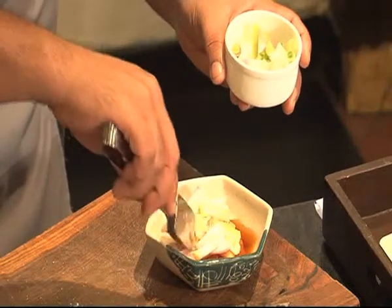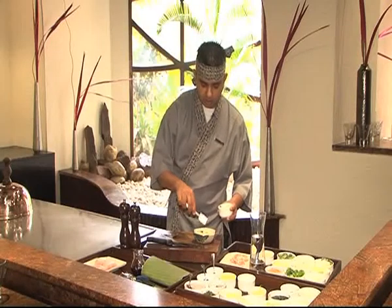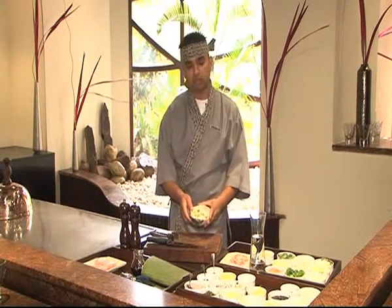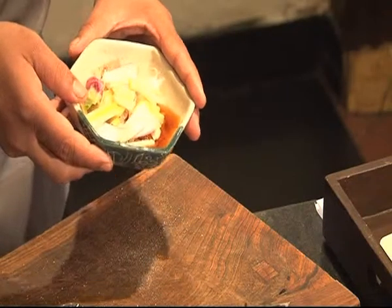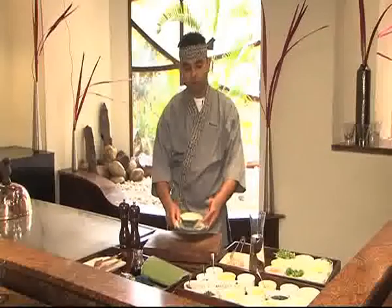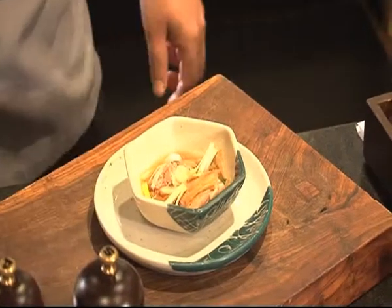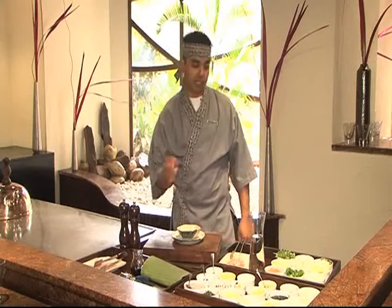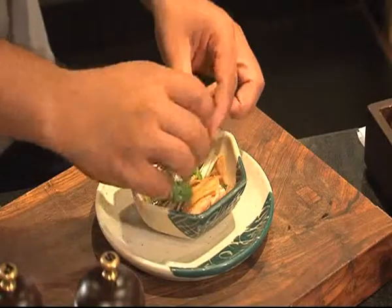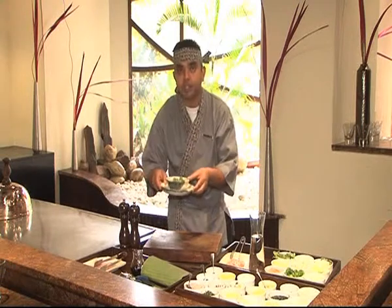Just place the spring onion over the chicken. Now you can see we've covered it with ginger, garlic, spring onion, light soya sauce, salt and pepper. Ready to put in the microwave for three minutes. Take it out — it's ready to eat. Garnish with a freshly hand-picked coriander sprig placed on top of the steamed chicken. Ready to eat.